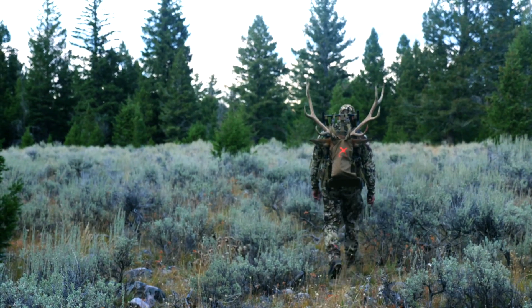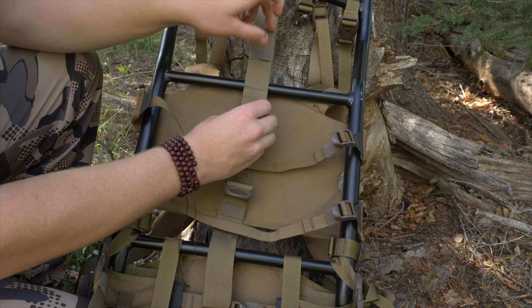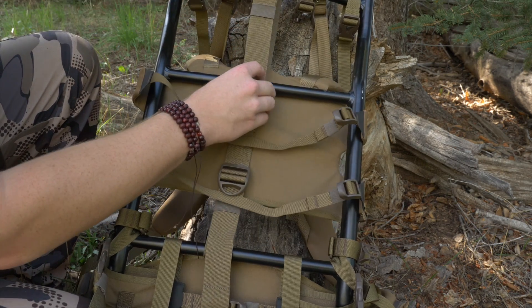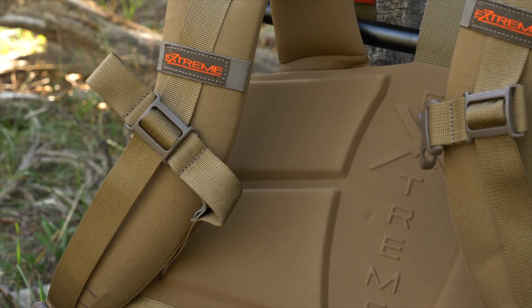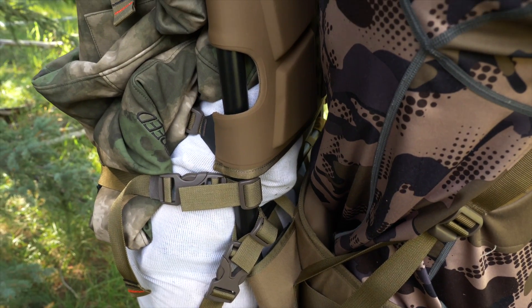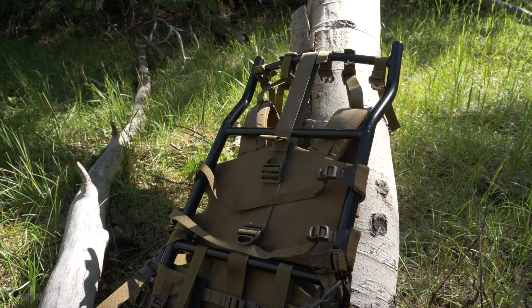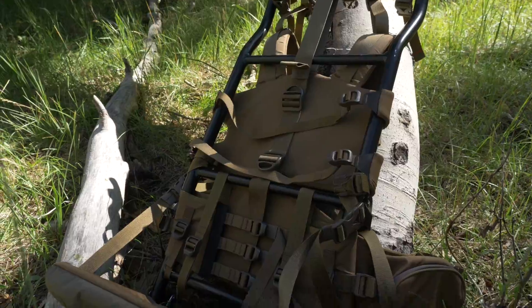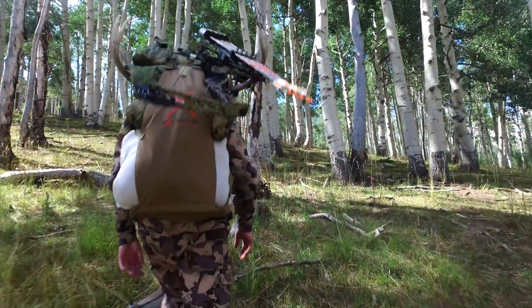The ingenuity of this pack doesn't stop there because Alps has been able to add their adjustable molded foam suspension and Lycra shoulder straps to the frame, meaning that this pack is designed with comfortability as one of its strong points. Having this molded foam support really gave me confidence when testing this pack, because even though some packs can hold a weight similar to this, they would either suffer from being uncomfortable on the back, hard to adjust, or just plain awkward to walk with.